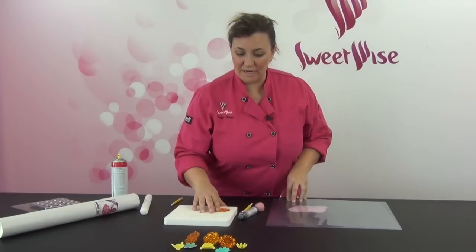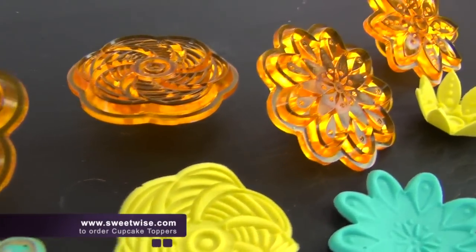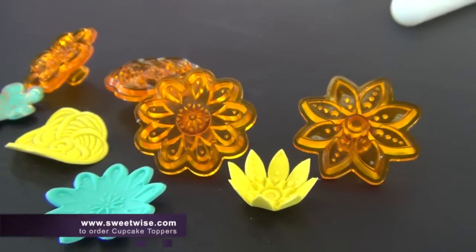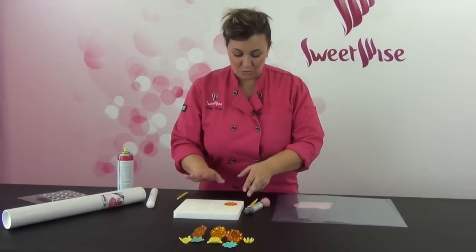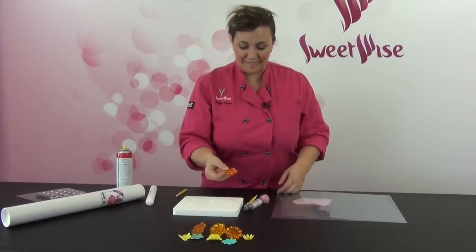I'm just going to take one of the cutters. There are four in the set and different designs than set one obviously, but this goes in the roller pad. This is a really essential tool to have for these types of tools, all the gem cutters. And this is a different cutter.